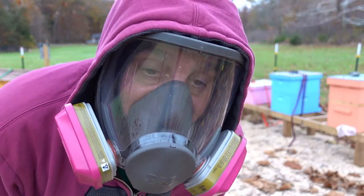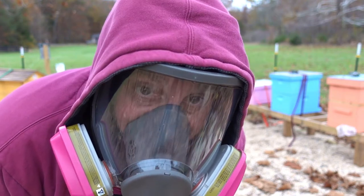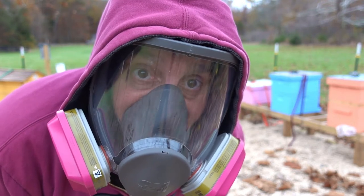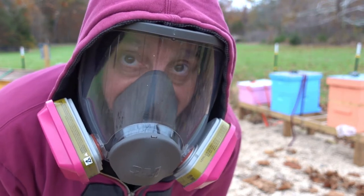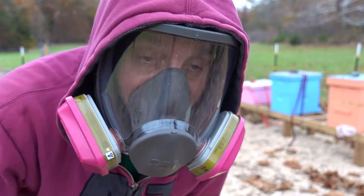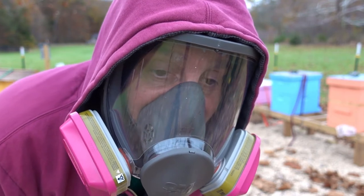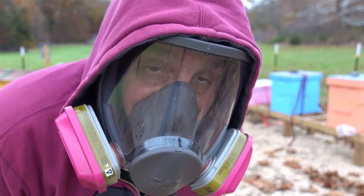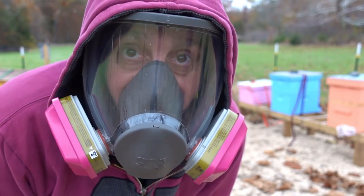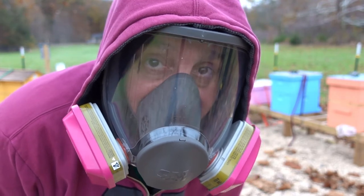This is definitely one of those beekeeping jobs that's quick and easy and so worthwhile doing. Seriously, simple to do. Costs a little bit of money to buy the vaporizer and stuff, but that's just a one-time cost. The oxalic acid lasts a long time and is fairly cheap. So I feel like as a beekeeper, you have no excuse to not do this kind of mite treatment. That's just my opinion though — I'm only a second-year beekeeper.